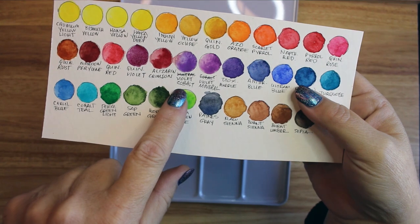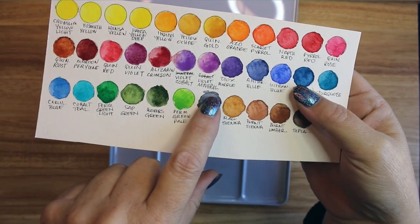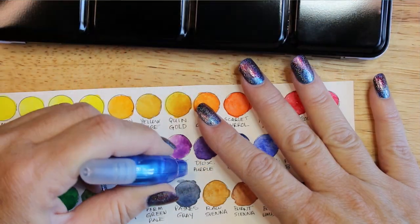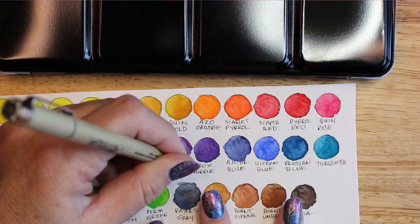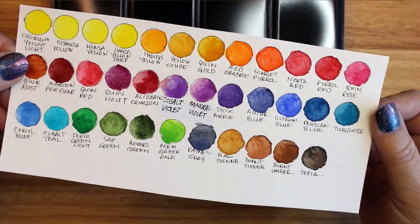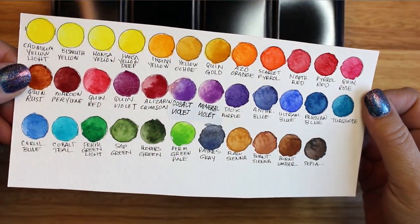Now let's take a look at all the paint swatches after they have dried. Remember how I cautioned you to keep the tubes in color order while filling the pans? Well, it looks like I got two of my colors switched. These two violets need to be whited out and rewritten under the correct colors.